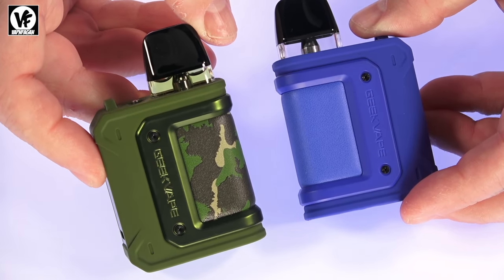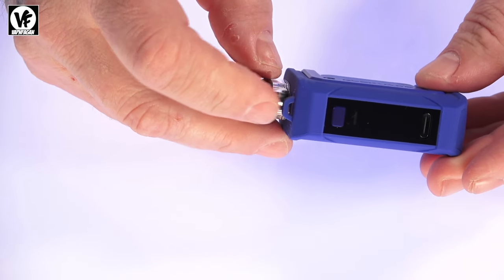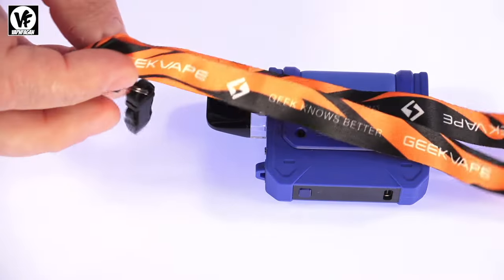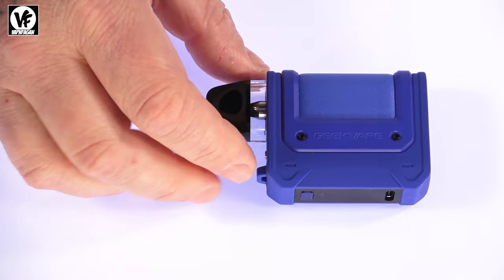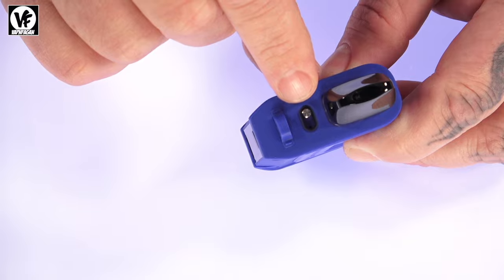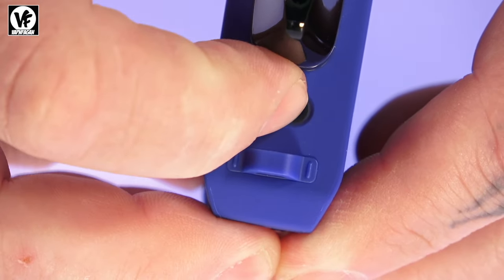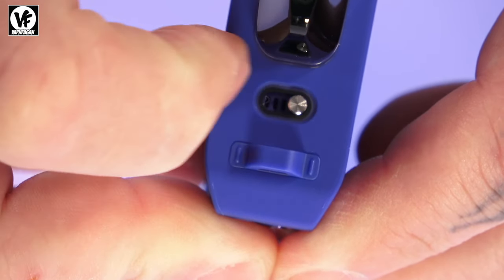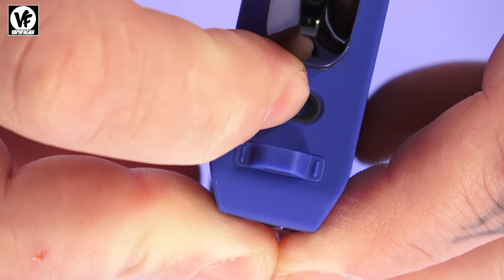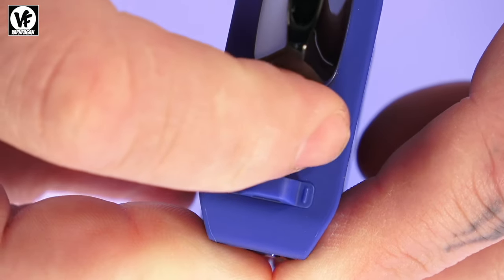At the top we've got a whistle tip style mouthpiece. There is also a lanyard connector located right there, and there's a lanyard inside the box so you can hang this device around your neck. It also has adjustable airflow control — the switch is located on the top of the device and each setting clicks into place. Technically there are four settings, though they only advertise three: MTL, loose MTL, restricted direct lung, and a slightly looser restricted direct lung.